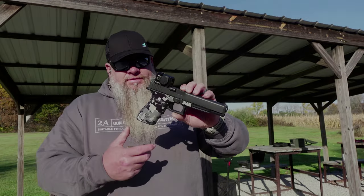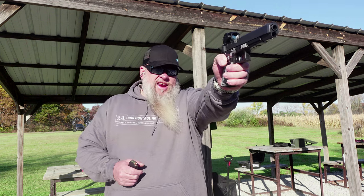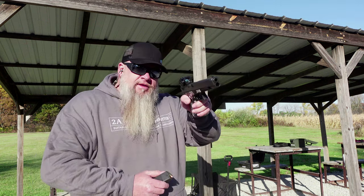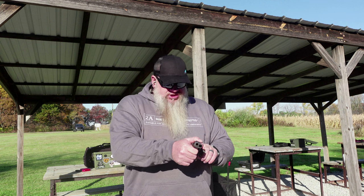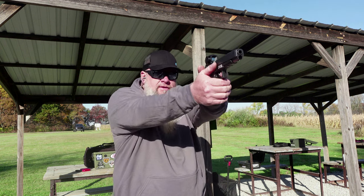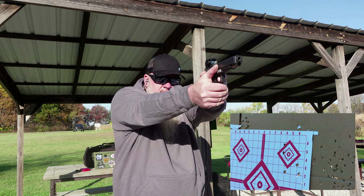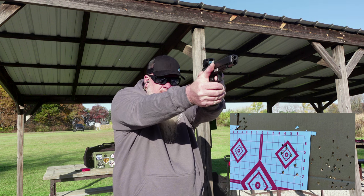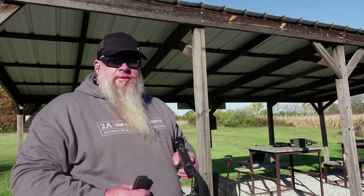We've got my Glock 40, chambered in 10 millimeter. We've got 10 rounds loaded up. This has the Swamp Fox Kraken on it — this is a green dot and it is an enclosed emitter. Looking at it with the Core Recons on, the green dot is showing up really nice. Got a camera down there rolling — we're just going to fire a 10-shot group and see how it does. All right, not the best group, but that didn't have anything to do with the sunglasses. This was a new reload and they're pretty stout.